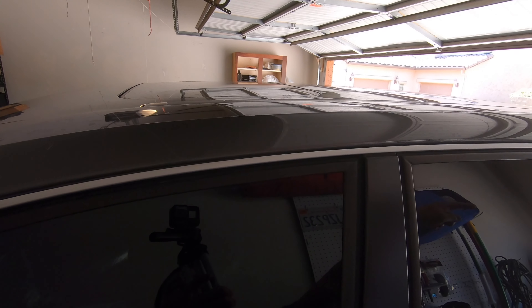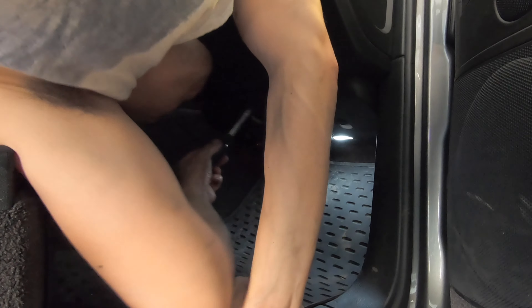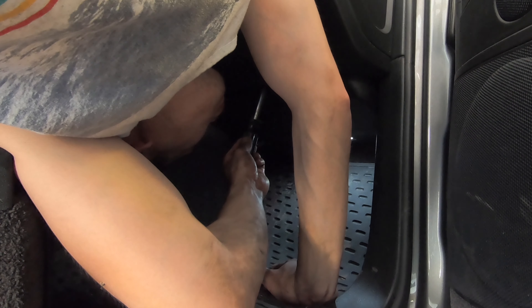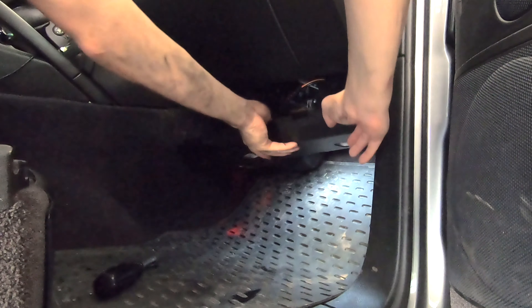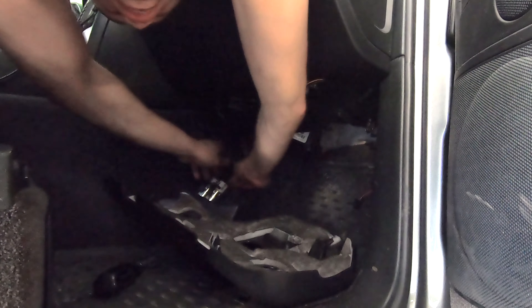Now let's talk about how we clear out the front sunroof drain ports, starting with the passenger side. Remove the one T20 Torx screw, and that allows you to remove this plastic panel over here. Disconnect the clips and move the panel out of the way.